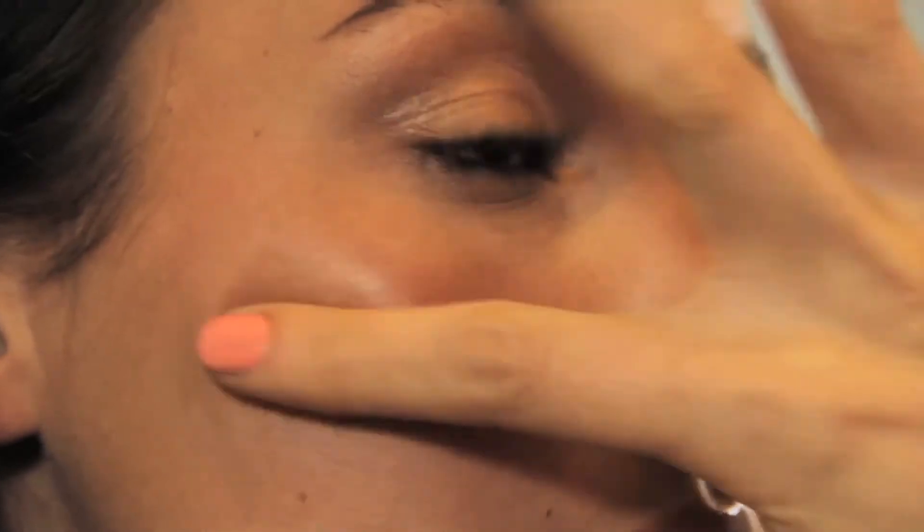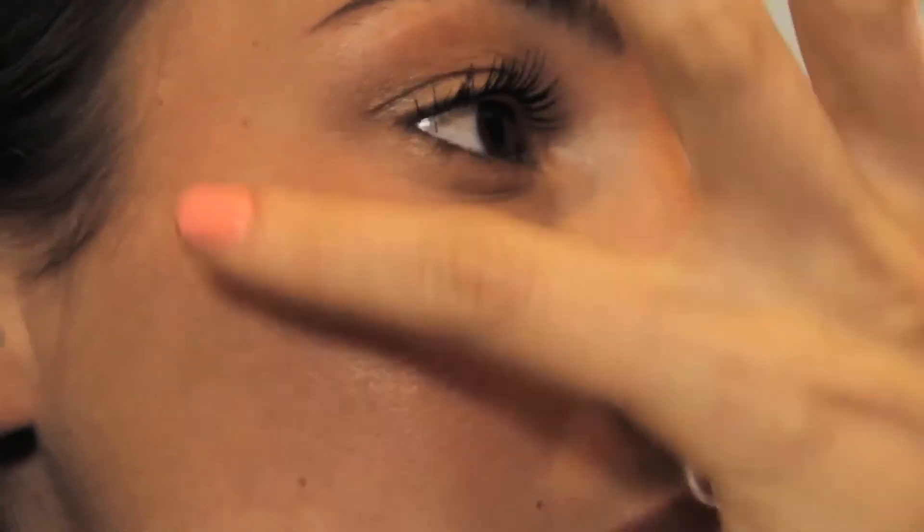Because you can sculpt a face with the use of lights and darks, using a more matte bronzer under the cheekbone will help to pop the actual cheek. Then you can add a luminizer on top to create a really sculpted, high cheekbone and apple look. Avoid bronzers with a ton of glitter, no matter where you're putting them.